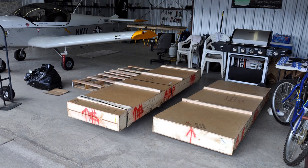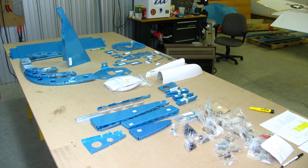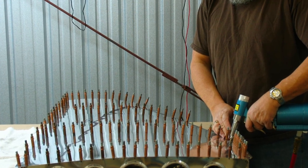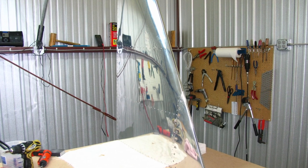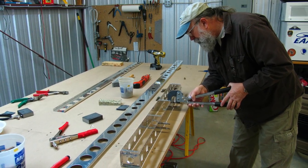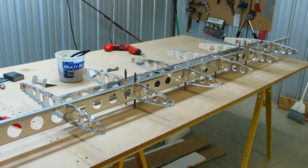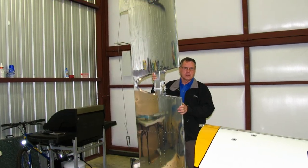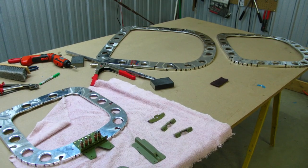In January of 2009 the tail and fuselage kits arrived. We did the inventory and started working on the vertical stabilizer. We had quite a few solid rivets that you had to squeeze, but the majority of the rivets were pulled rivets. Here's the finished horizontal stabilizer, and then we started on the fuselage.